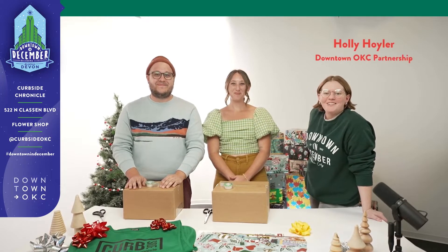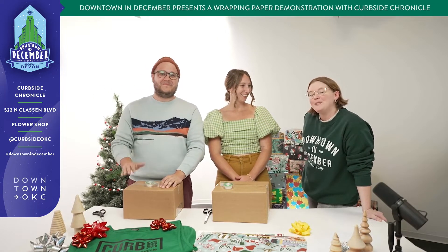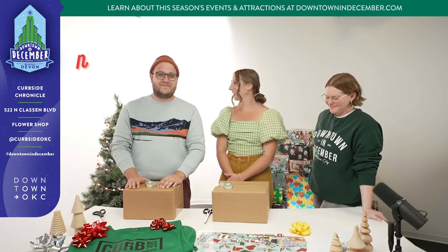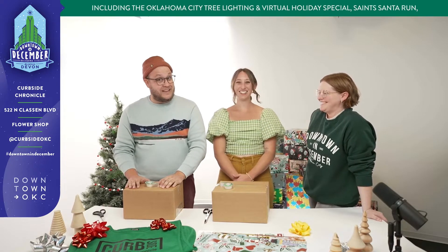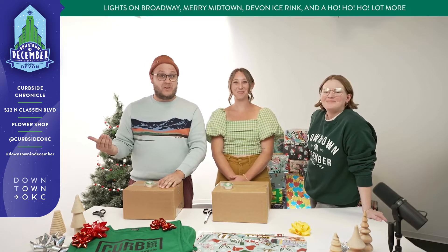Hi, I'm Holly with Downtown OKC and I'm here with some of our Curbside folks. Why don't you introduce yourselves and tell us what we're going to be doing today? Hello, my name is Haley Dryley and I'm super excited to be here showing Nathan a little gift-wrapping demo. I'm Nathan and I have no idea how to wrap a present, so I'm happy to learn from a pro. We're both with Curbside Chronicle.